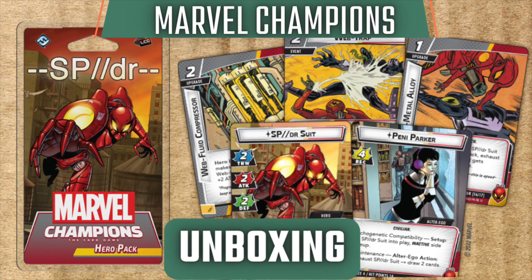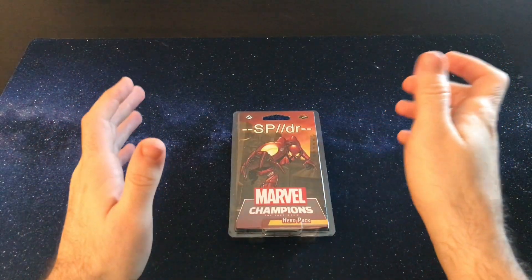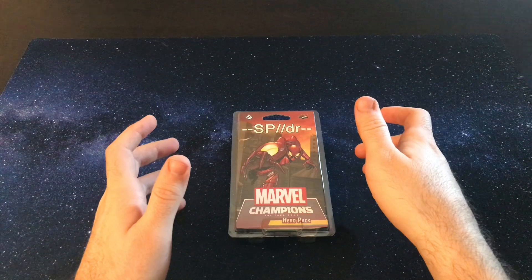Hey, welcome in and thank you for joining this unboxing of the Spider Hero Pack, part of Marvel Champions The Card Game. If you enjoyed this video and this kind of content, please comment and subscribe below. Alright, so let's dive into the Spider Hero Pack.